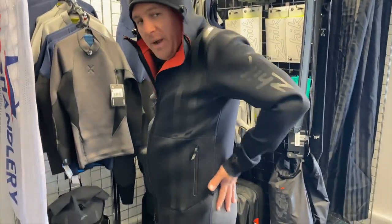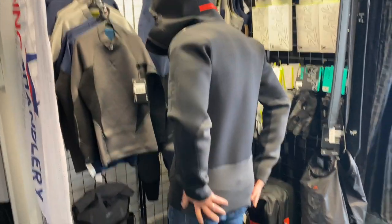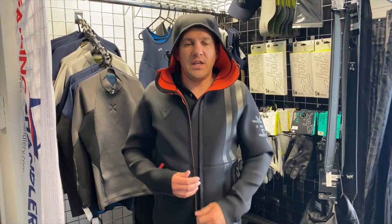The other thing on this jacket is around the back — it's got hard-wearing Zyke text protection. So when you're sitting there rubbing the backside up and down the deck of the boat, you're going to be protected there.